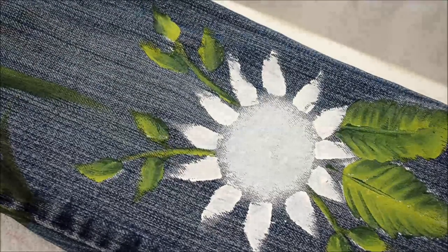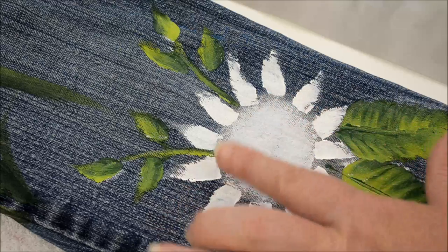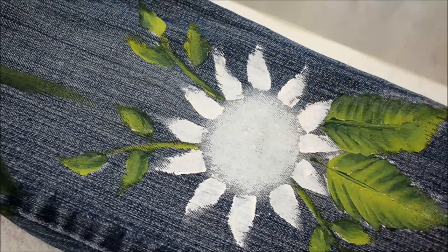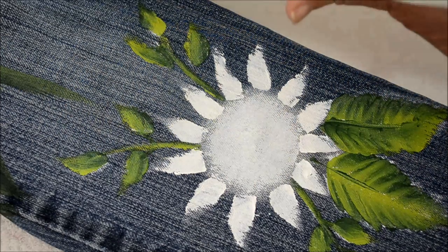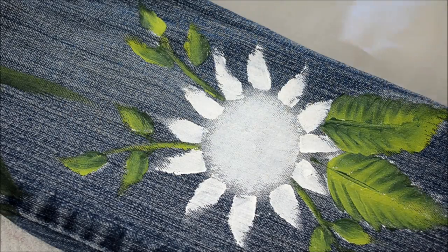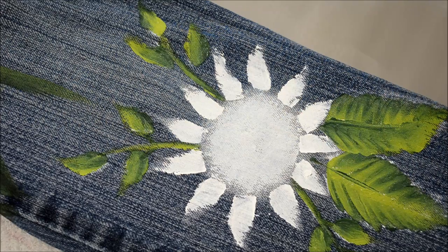Now we're going to do the petals. A lot of times on other surfaces you will pounce in your center first with your scruffy and then do the petals because some want to drag the color of the center into the petals — but we're not going to do that this time. I want the back petals to be a darker yellow than the front petals. I have yellow ochre — it's a pretty browny yellow — and moon yellow on my palette. I'm going to just load with my yellow ochre and see how I like it; I may add the moon yellow to it.